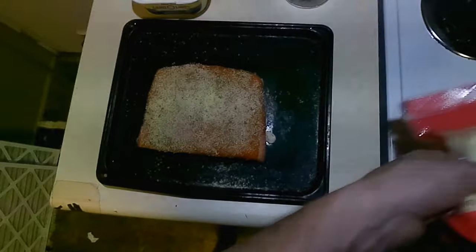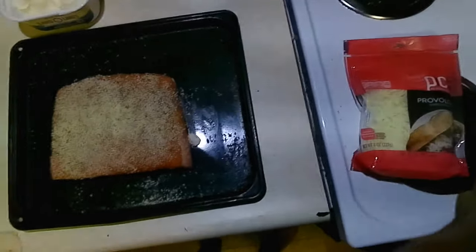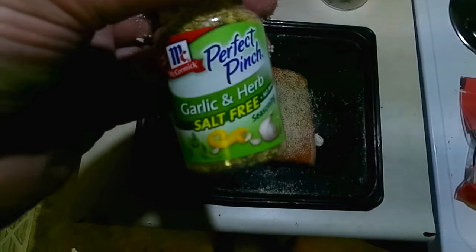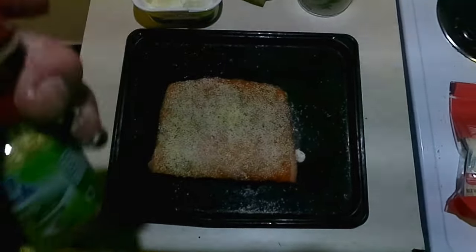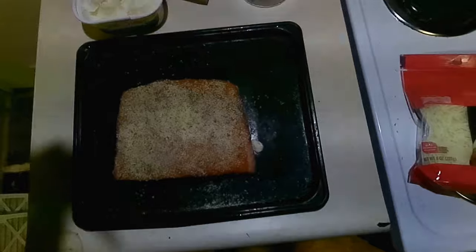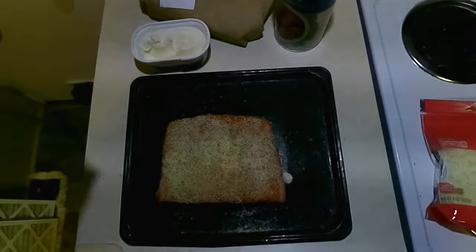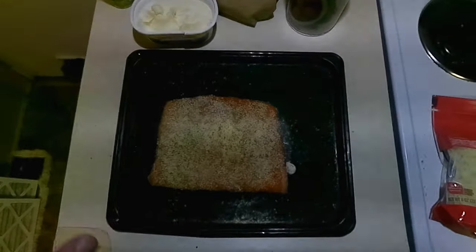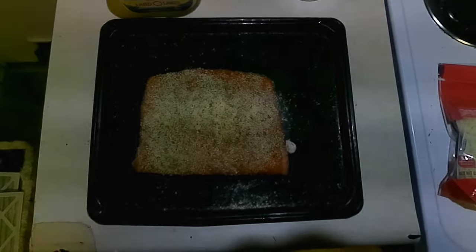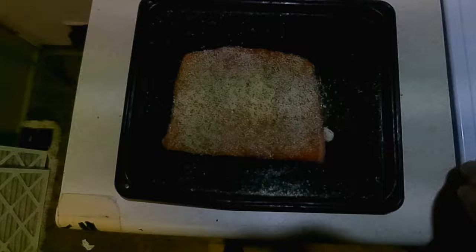I will be putting provolone cheese on top of it — there's really not much to it. A spice I like to use on my salmon is garlic and herb; I use the salt-free version because everything in the grocery stores has too much salt. I try not to put anything on the fish that's going to take away the taste of the fish. Too many people do that — too many chefs, like Gordon Ramsay. Me, I don't.